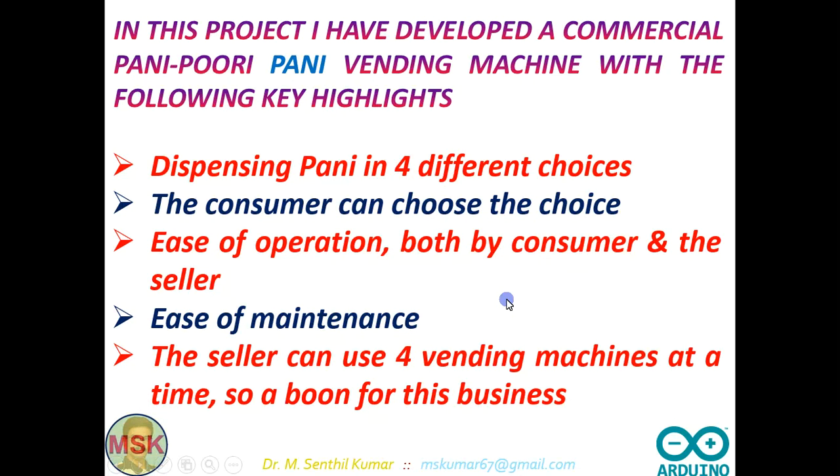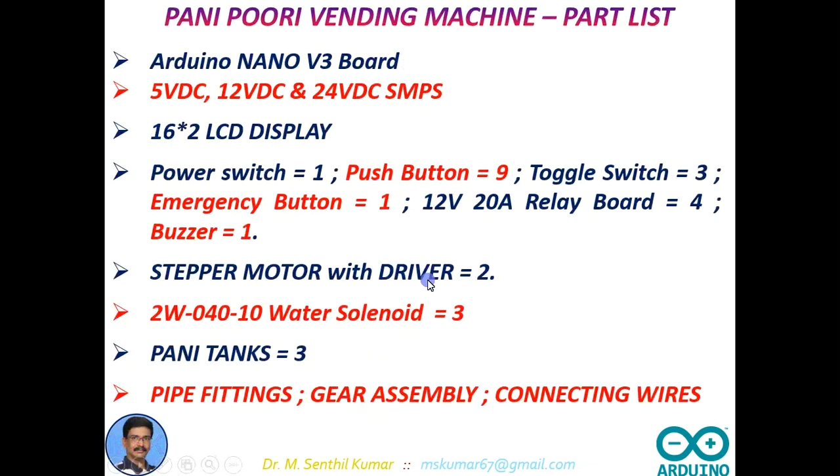That is 4 machines — even more than 5 or 6 consumers and customers can use this machine at a time.